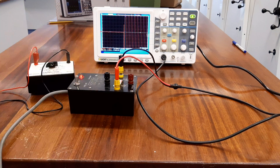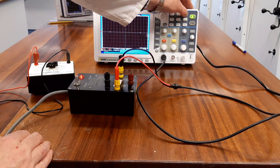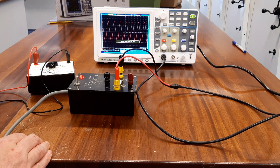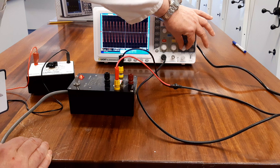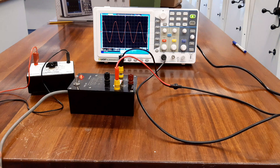If I switch that on, I just press the auto-set button and it samples the signal and comes up with a suggestion of what the trace should be. I'm going to change the timebase slightly, just so it's more like what I want to illustrate.